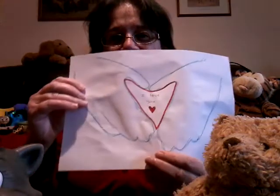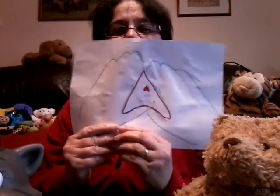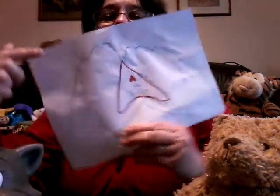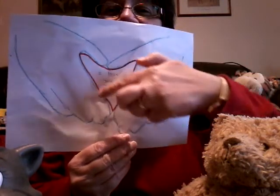We had the idea that you could draw around your hand — like that. Put your two hands together, draw around them, and there's the little heart. You can outline the heart.